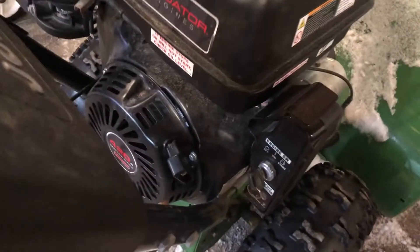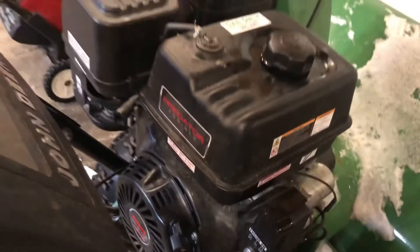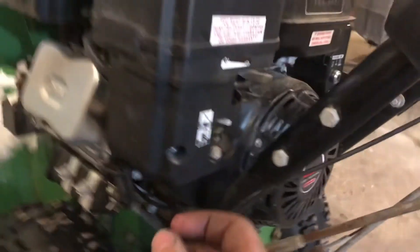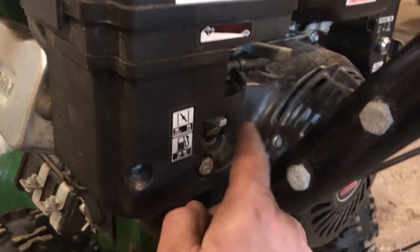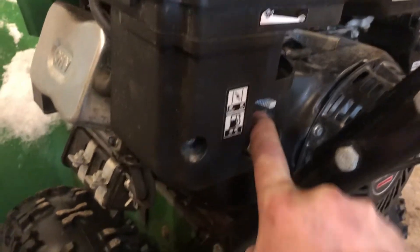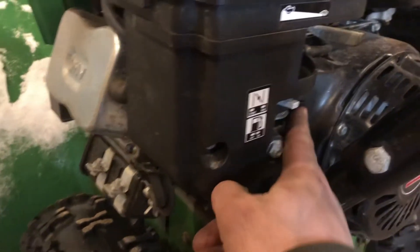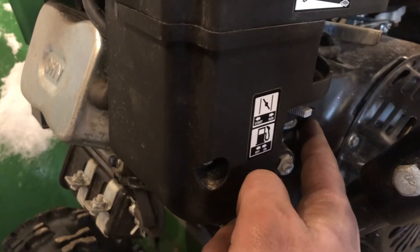Now we're going to come over here and flip on our key. On this motor it's located right on the side — again, some might be right up on the top control panel. The next thing we're going to look at, over on this side, we have a lever for the gas. We'll want to make sure it's on, which it is. That also might be located under your gas tank.